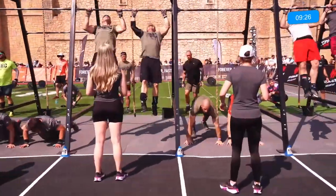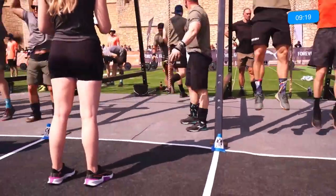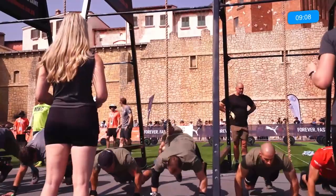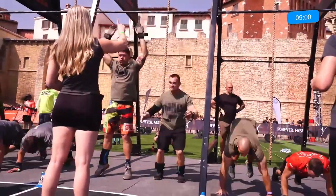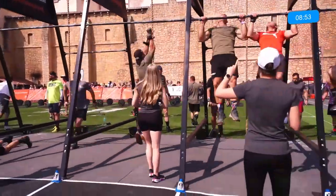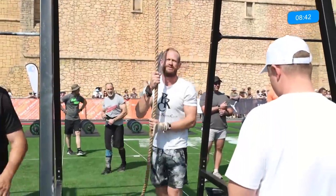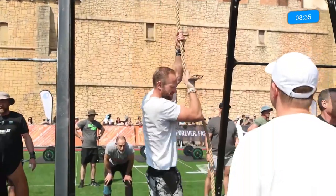Once they're done with their rope climbs they'll head into the deadlift. This deadlift gets quite interesting — athletes can either choose to go single athlete or double athlete. So far most teams are picking the double athlete for the deadlift. It's 85 kilograms throughout, foundational all the way through to open. From what I've seen, athletes who go single don't do so well, because the double athletes move so much faster on those deadlifts that by the time the single athlete is done the others are already on their handstand walks.